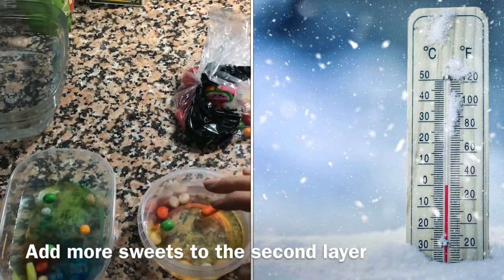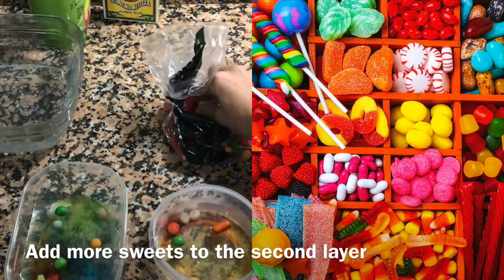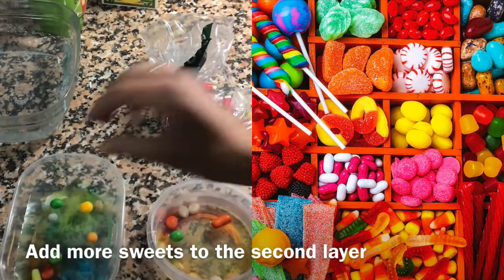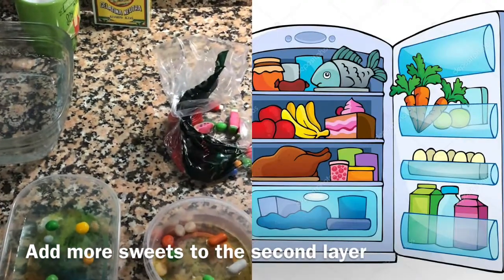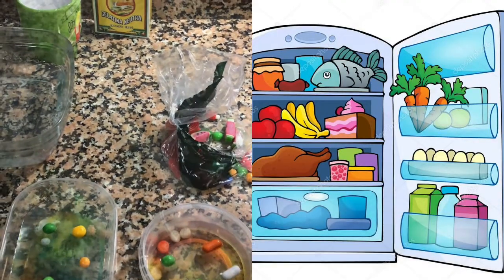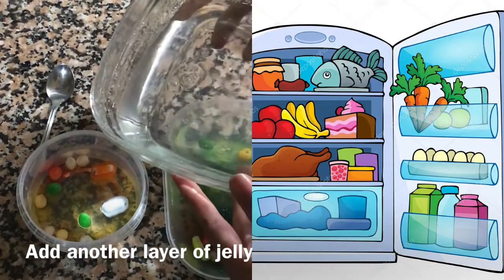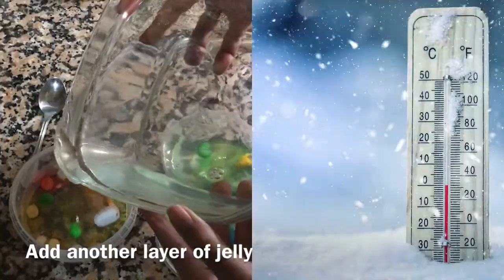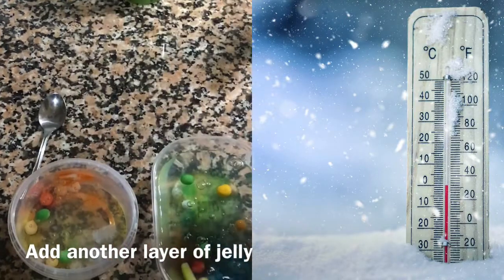Now our jelly is a little bit cold and we can add more sweets to this second layer. Look — the sweets are floating on it! Now we can add another layer of jelly, pour it on top, and put it in the fridge.